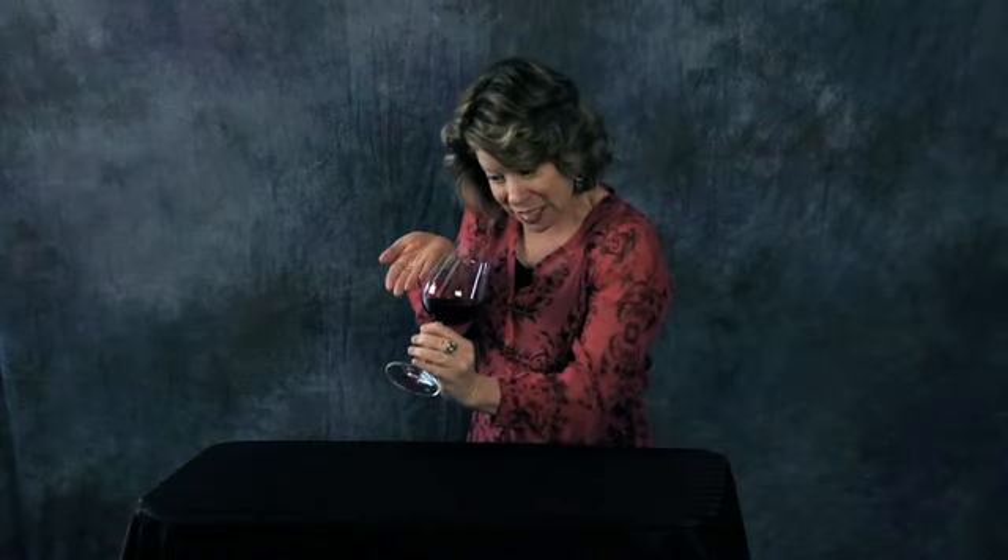Step number one, we see the wine. We hold the wine up to the light, look at the color, look at the clarity. For red wine, we also look at a diagonal into the glass.